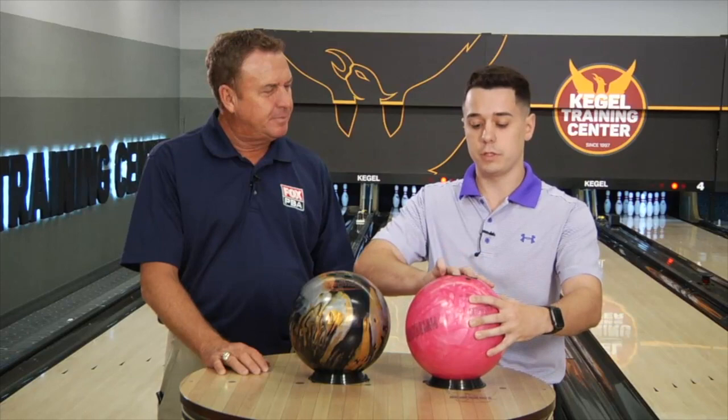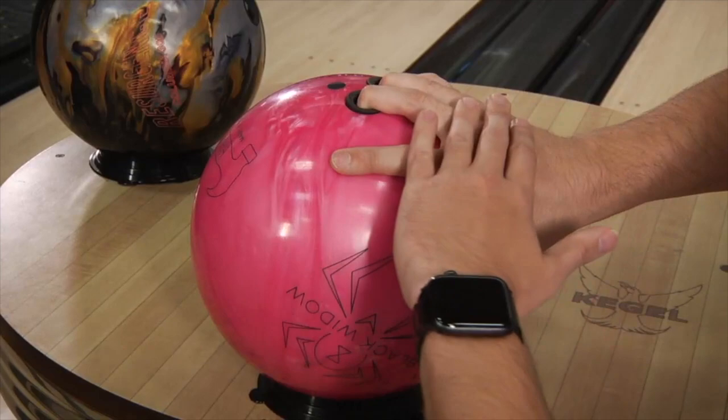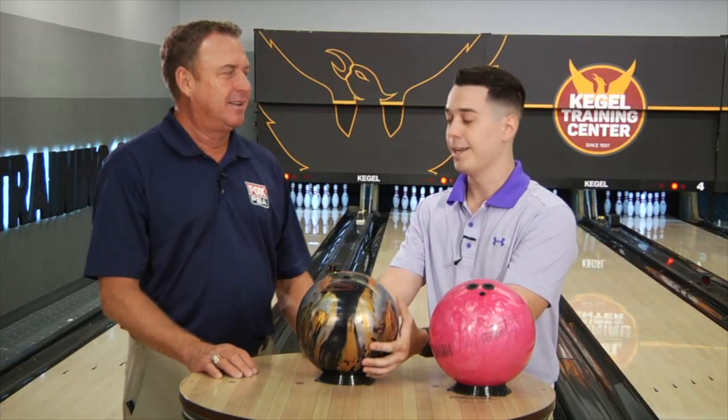Span is very important because you want your hand to feel nice and snug in the bowling ball. As you can see, this is not my bowling ball — the span is very long. You can see how my knuckles are laid flat, my fingers are very stretched out. You can even see the back of my fingernails, and the hole sizes are too big. I'm absolutely swimming in this thumb hole.